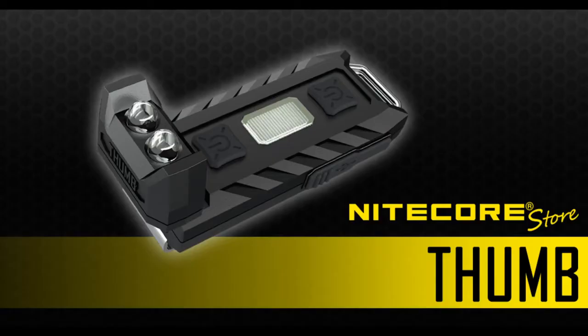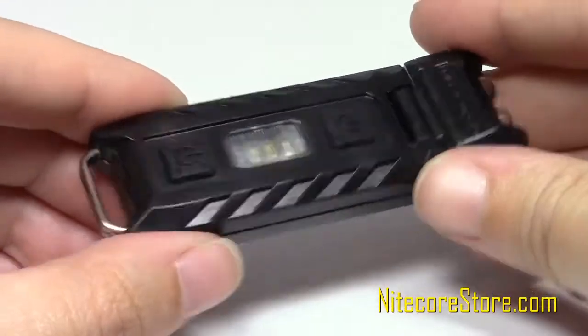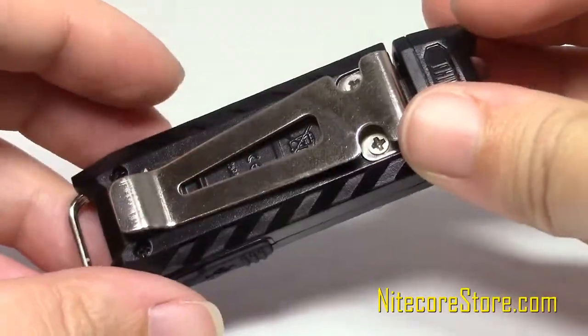We're eager to showcase one of Nightcore's newest lights, the Thumb 85 Lumen Tiltable Keychain Light. The latest in the Nightcore T-Series of keychain lights, we give this light two thumbs way up.